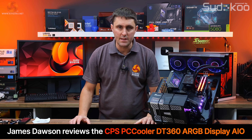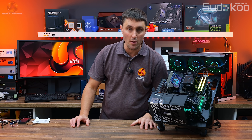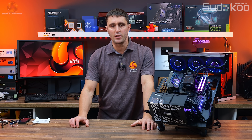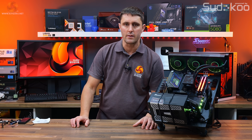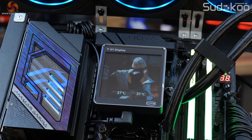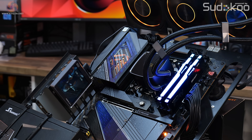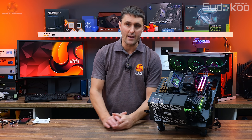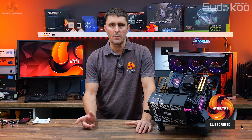The CPSPC Cooler DT360 ARGB Display features the usual micro-skived copper cold plate, high-pressure 120mm fans and an all-aluminium radiator. But this cooler also comes with a 3.4-inch detachable LCD screen that can potentially be attached magnetically to any metal part of the PC.